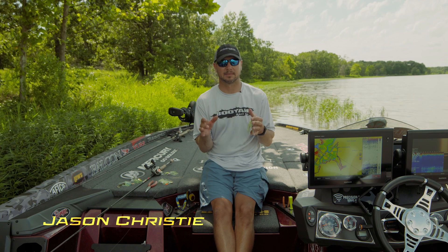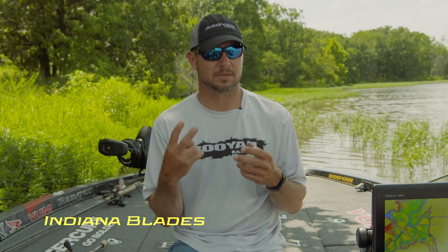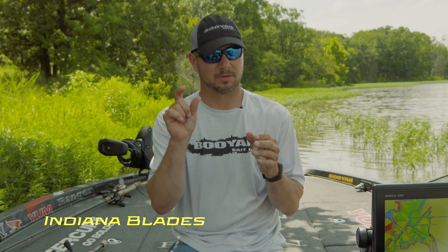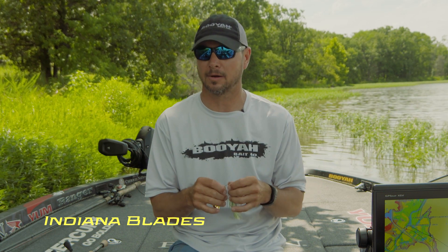For you guys that don't know, an Indiana blade is a cross between a Colorado blade and a willow leaf. When do I throw this? There are two conditions. In the late summer and fall, these fish will feed a lot on small shad. The Indiana blades are pretty small and they look a lot like those little shad that they feed on.